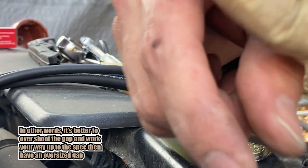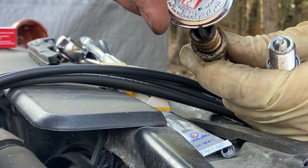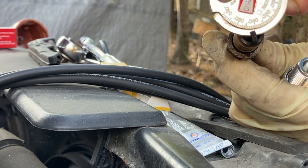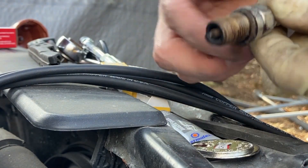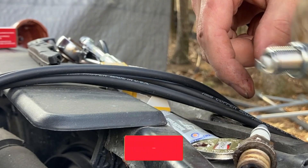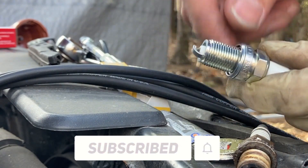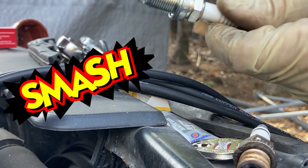When this came from the store — because I bought it in a big tune-up kit — it was actually the same gap as the worn plug. So replacing the plug wouldn't have done much other than clean up the tip, because the gap was the same. So: fresh plug, knock the tip down, set the gap correctly, and now the plug's gonna work. That's why you would smash a brand new plug.